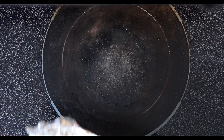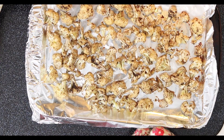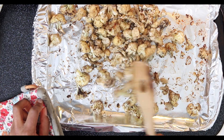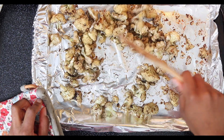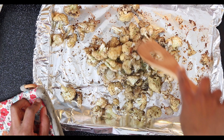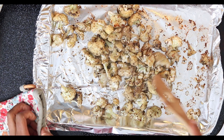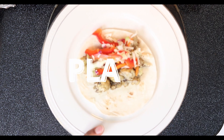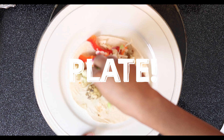My cauliflower is done — it was only in the oven for about 15 minutes and it smells so good. A little hint: to toast my taco shells, I just stick them right on the oven rack for a few minutes to soften and crisp them up perfectly for what I want with these tacos. Now that the tortillas have been warmed up, we're ready to assemble.